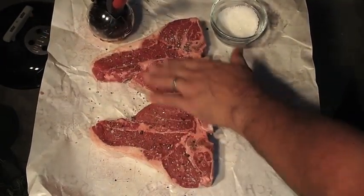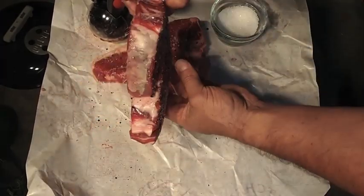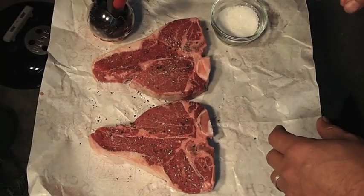That should about do it. We're just going to keep this real simple. These are really nice cuts, real thick. Okay, now we're going to take them to the grill and that's where my little review is going to start.